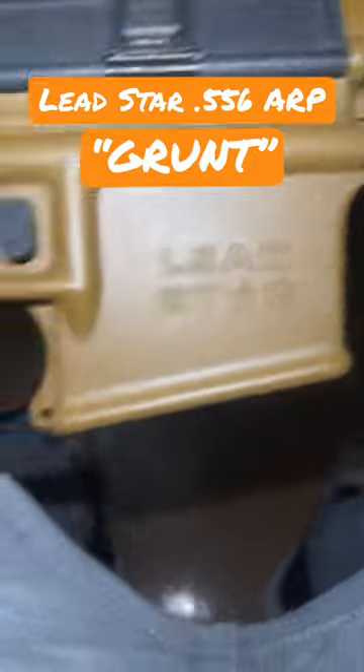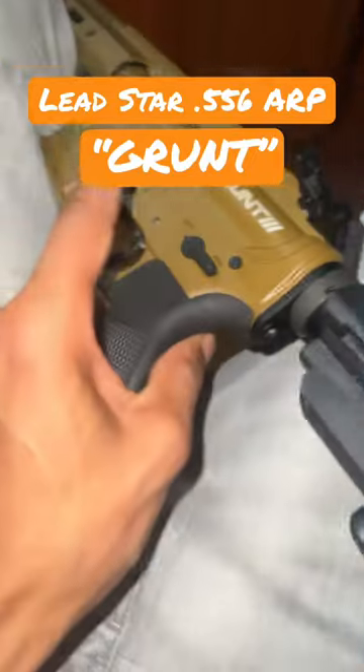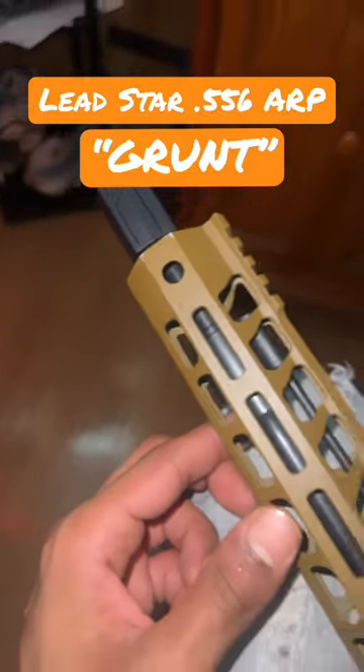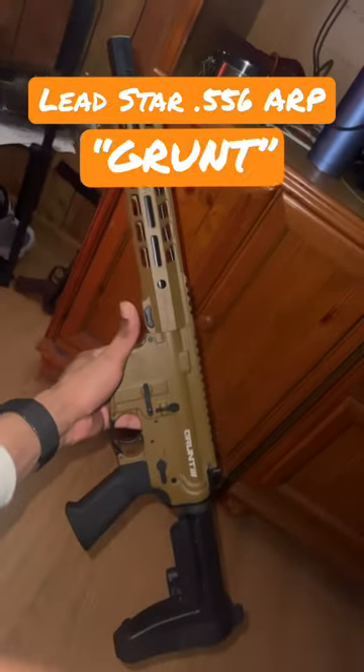Got a new little toy, man. New jacket, ball, trades, gun — Lead Star. It's a grunt right here. 556 ARP. Got the compensator on the tip. Nice little toy, bro. I like it.